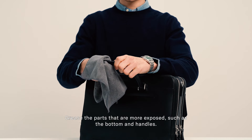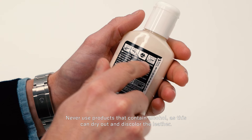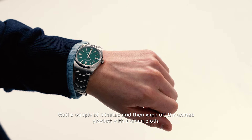Grease the parts that are more exposed, such as the bottom and handles. Never use products that contain alcohol, as this can dry out and discolor the leather.